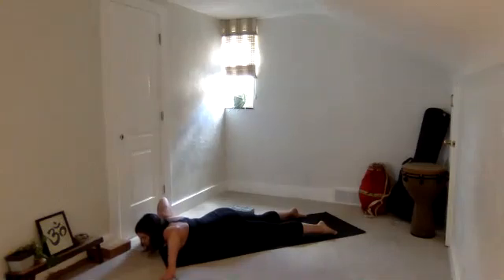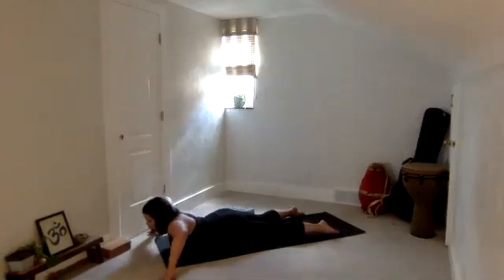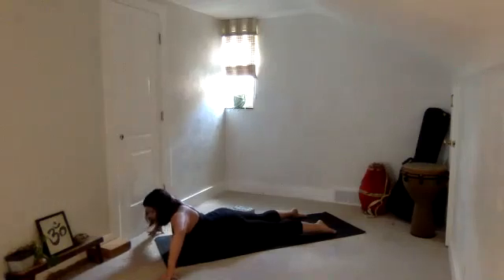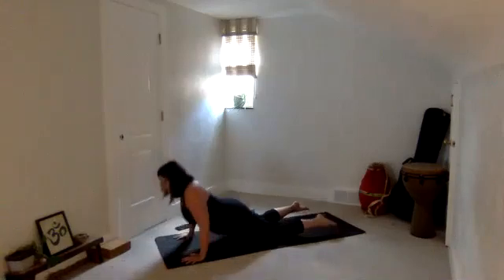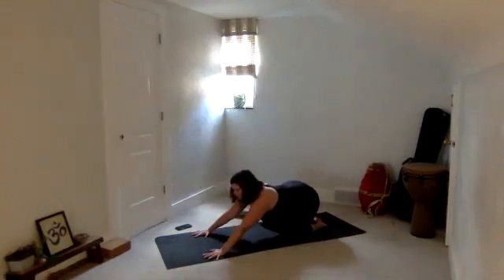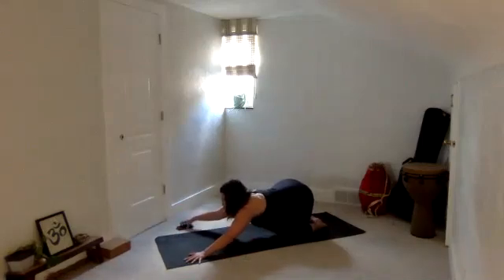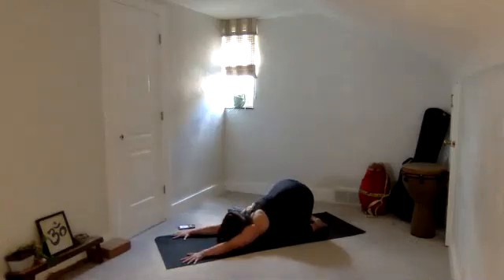Take a breath in, lift your chest up. Exhale, release. Keep pressing the tops of your feet down. Do that one more time — rise up, you may not come as high, notice that, that's okay. Exhale, lower. Hands into your shoulders, press back to hands and knees. Find your child's pose for a moment — in between both right and left sides, we take a moment of pause. In this moment of stillness, a full inhale, full exhale. And then start to shift your way back forward.